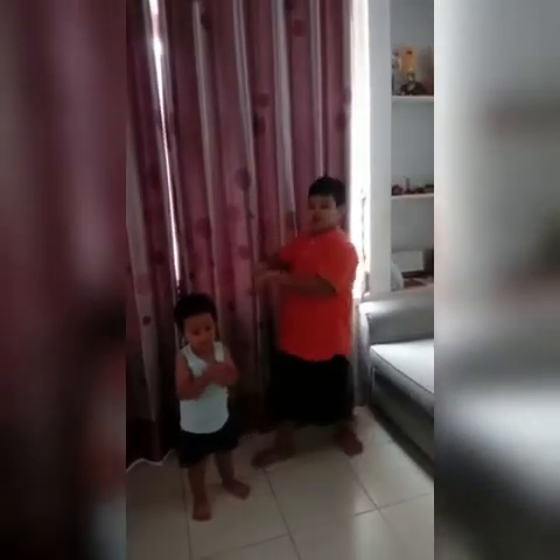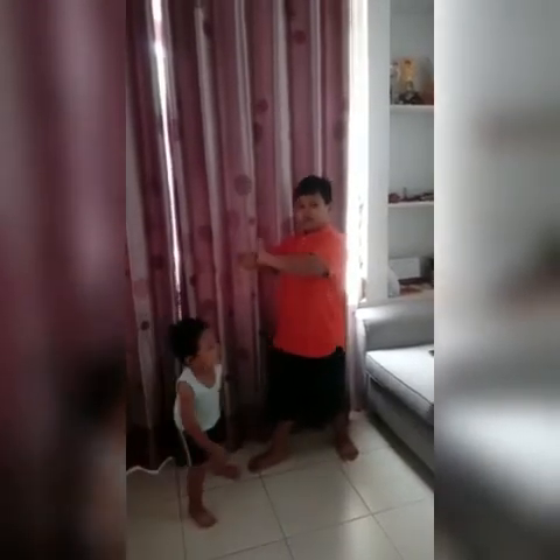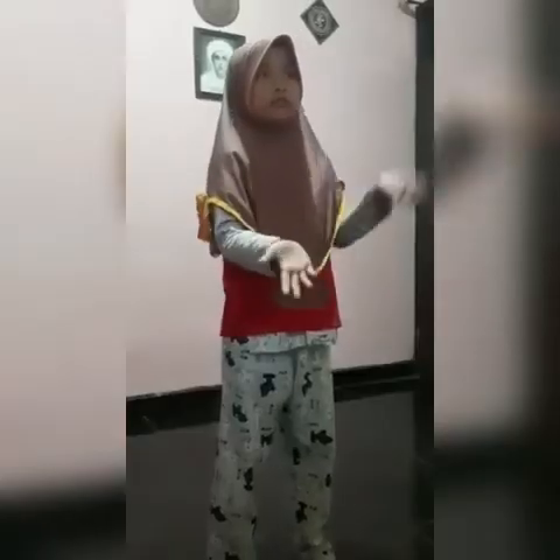Gosok dan putar kedua ibu jari secara bergantian. Letakkan ujung jari ke telapak tangan, kemudian gosok perlahan.